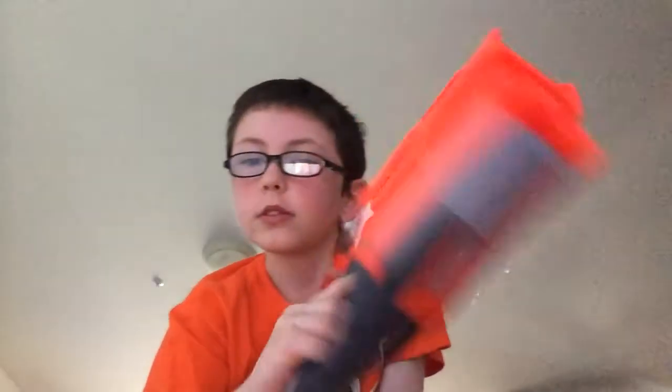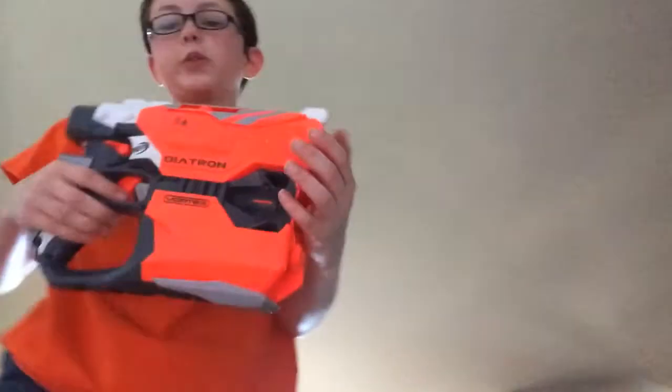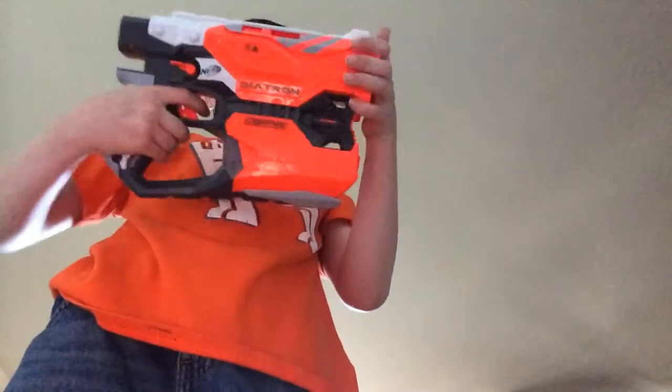I also have the Diatron. My mom got me this for my birthday. I'm going to be painting this one to the point where it's so custom you won't even be able to recognize it at all, except for the little lever action on the side there. I am going to be painting this.